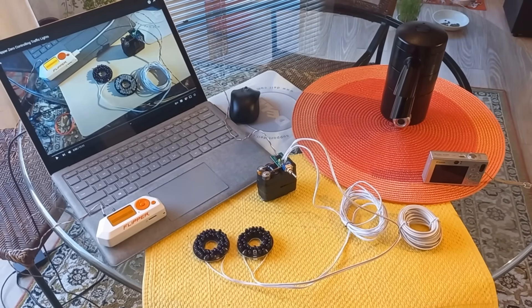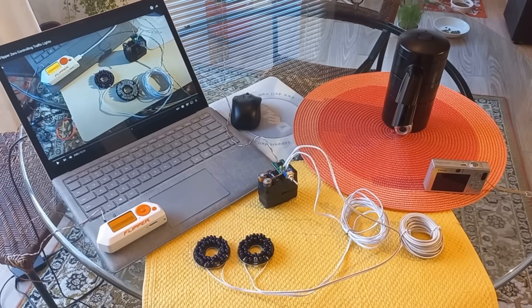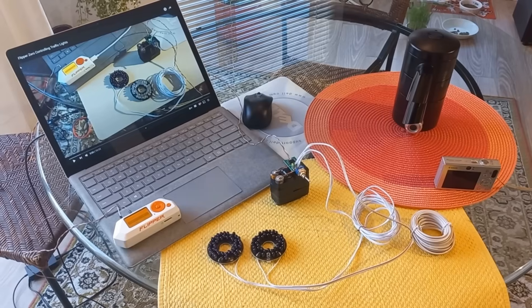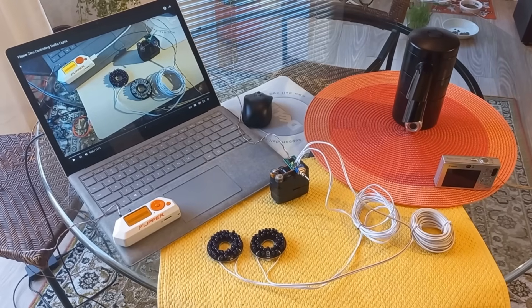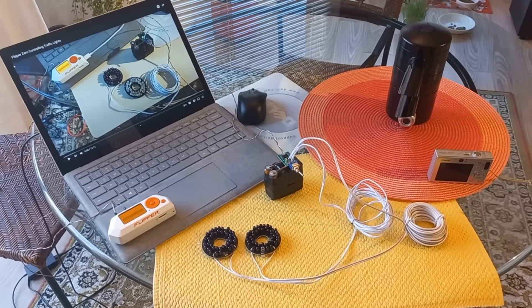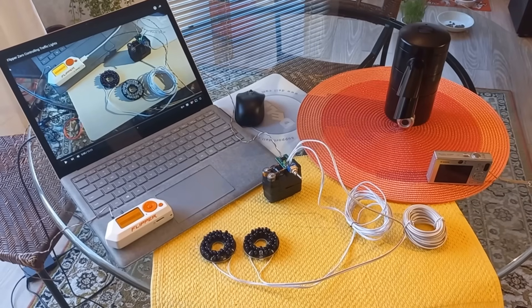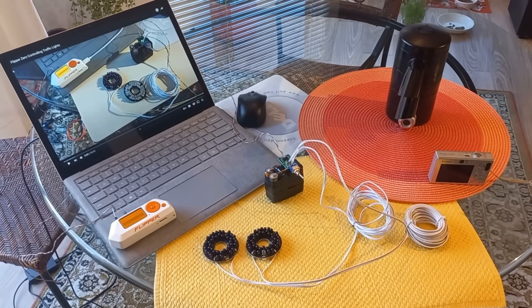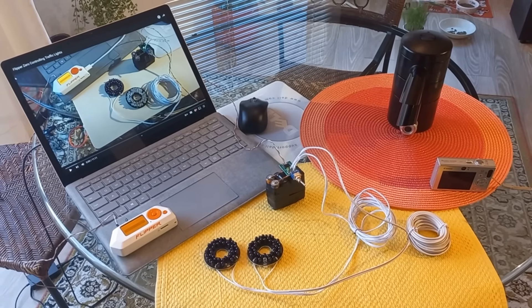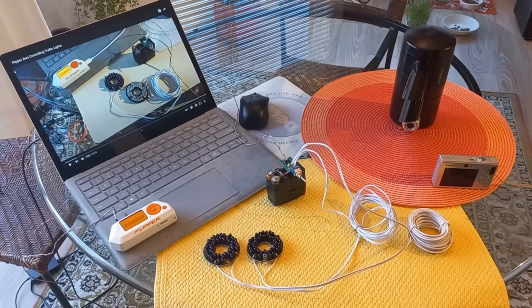Hey guys, welcome back to the channel. Can you believe it? One year ago today, I uploaded a little video about traffic lights — manipulating traffic lights, taking advantage and exploiting the OptiCom system with a dirty MERT system based on the Flipper. The Flipper was being used as the time base. And this video of mine just exploded online. It was in multiple publications around the world in all different languages. It was absolutely insane.